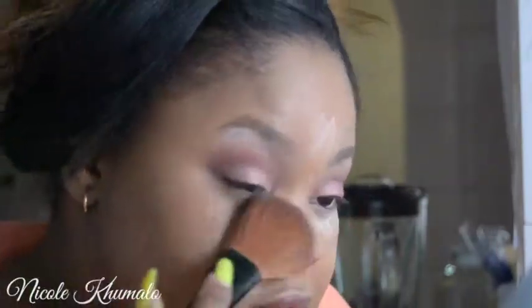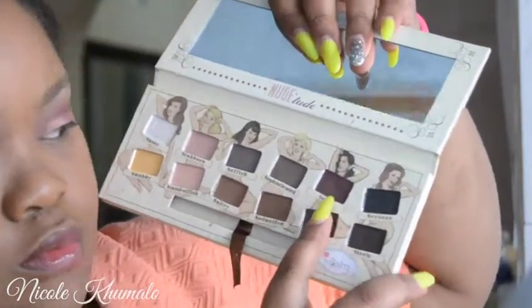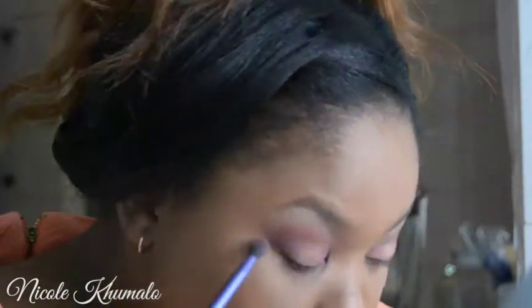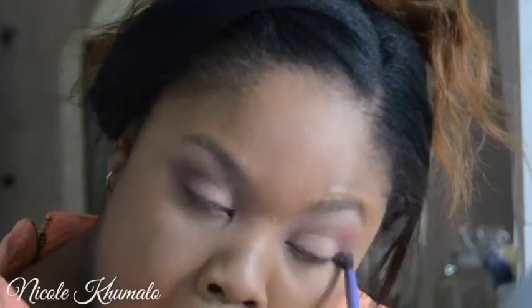Now I'm going to dust away all that powder we used to bake our concealer. Then I'm going back into the Nude Dude palette and taking Sexy again, running it along my lower lash line just to connect the eyes and make them look like one. I really love this effect when you put eyeshadow on your lower lash line.